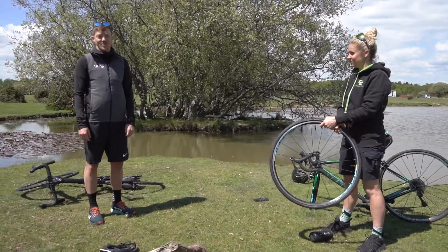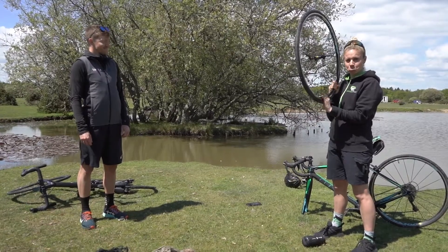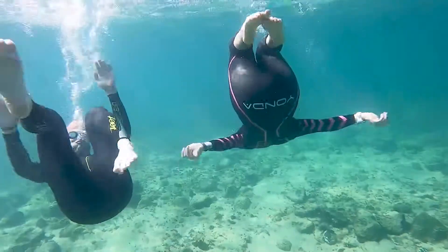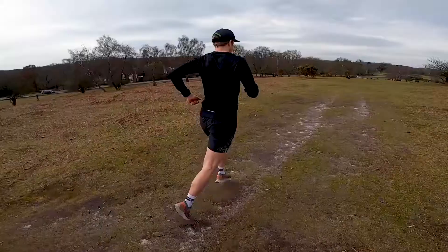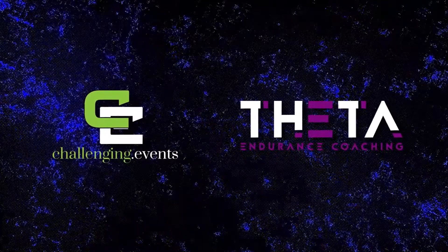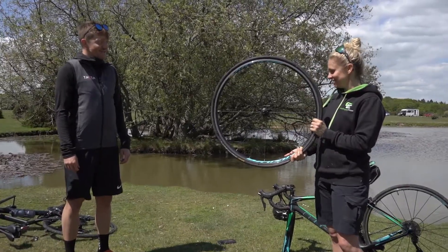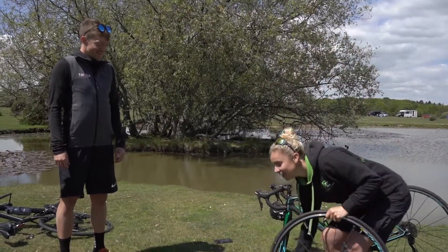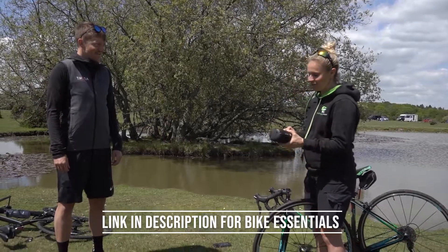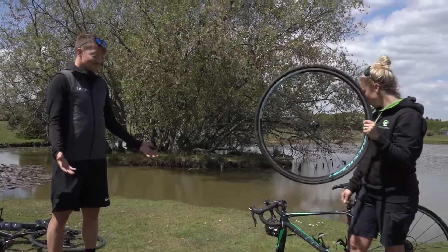Hello and welcome to the Endurance Channel with me, Ant. I'm Kelly and I've just got a puncture. So Ant, I've got a puncture. In today's video, should we teach them how to change one? I think that's a pretty good idea. I've got my tool kit. I've seen previously about the essentials to carry on your ride. I've got the wheel off — good start.